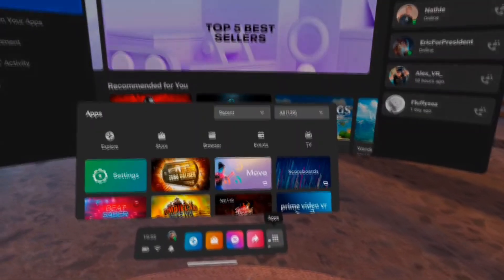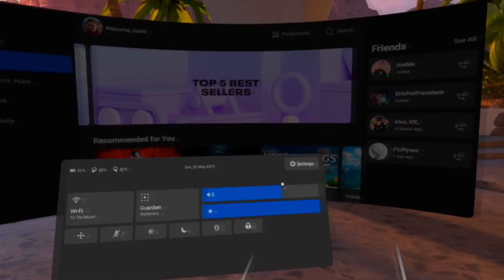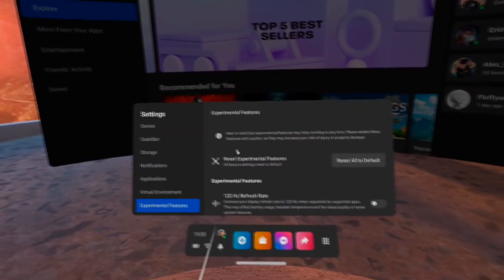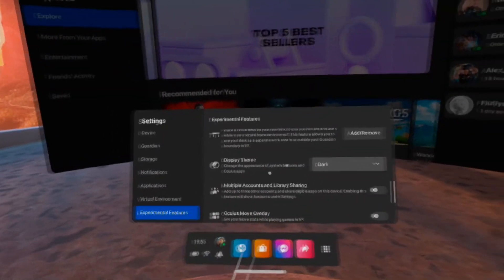All you have to do is go to All Apps. From there, you can go onto the Settings app, or you can go to the Quick Actions tab and click on All Settings from there. From there, go to Experimental Features, scroll down until you see this option, and disable Dark Mode and turn it into Light Mode.